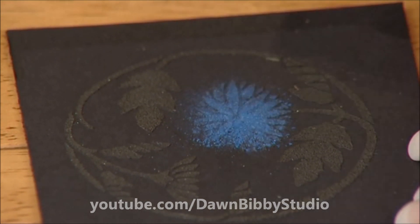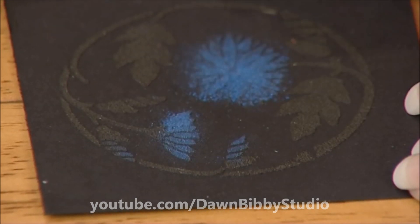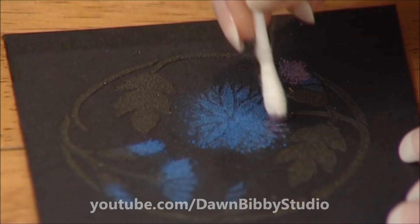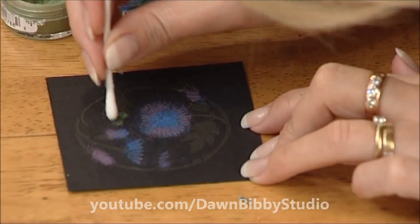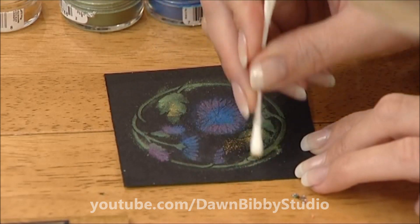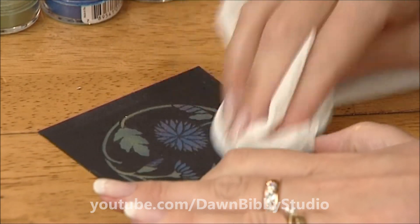I'm going to apply blue there, bringing it up onto this little petal too and around the edges, then over all the little flower heads. Changing to purple now and adding it to the tips. Green on the leaves, and a little bit of gold to blend in there too.